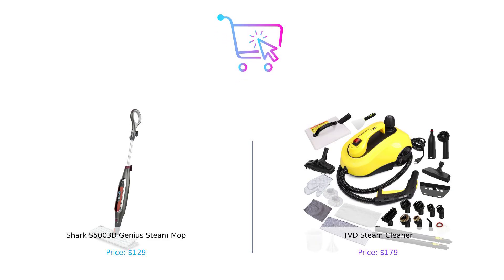So who wins this steam showdown? If you're looking for a budget-friendly, quick cleaning option, the Shark S5003D Genius Steam Mop is your best bet. But if you're ready to go all out, tackle every nook and cranny, and make your cleaning experience a full-on production, the TVD Steam Cleaner is the way to go. Remember, it all comes down to your cleaning needs and budget. So which steam cleaner would you choose? Let us know in the comments below.